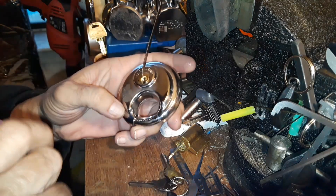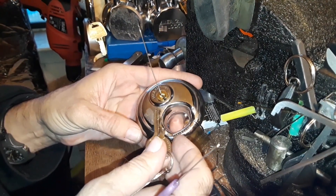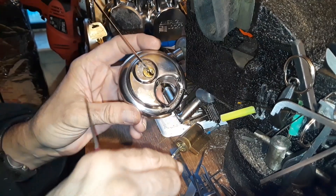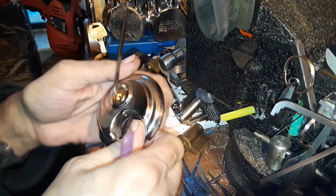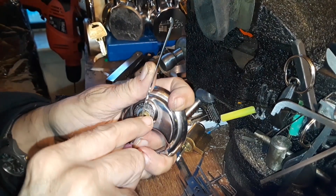Hello everyone and happy Stock Lock Sunday! I got this no-name generic lock — I think it had a little adhesive sticker here that said something like 'ultimate security' or 'super high security.' I was gonna leave it on there just for laughs and giggles but it fell off.